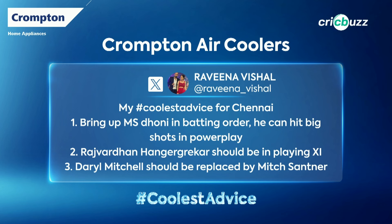This is from Raveena Vishal, again for Chennai: Bring MS Dhoni up in the batting order — he can hit big shots in the power play, no less. Then Hungar Gekar should be in the playing XI. Darrell Mitchell should be replaced by Mitch Santner. So you're not happy with one Mitchell, you want the other Mitchell — one Mitch for the other. Congratulations to both of you, we'll discuss that, but congratulations because you've won goodies.